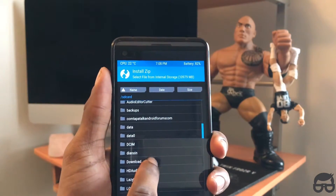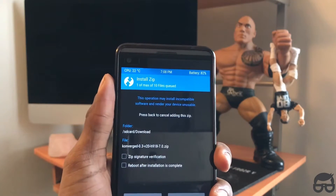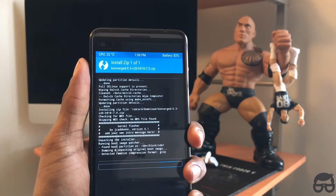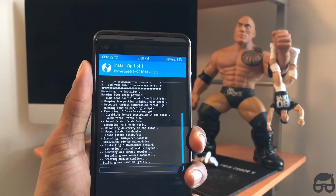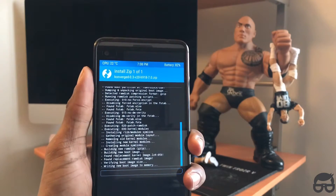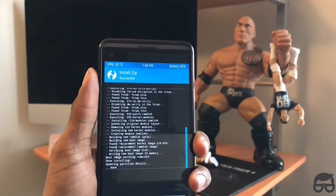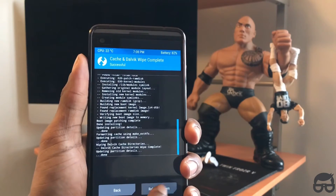My file is saved in my Downloads folder. Here it is. I'm just gonna swipe to flash it. It will just take a few seconds — ignore all the technical information on the screen. Just bear with it.